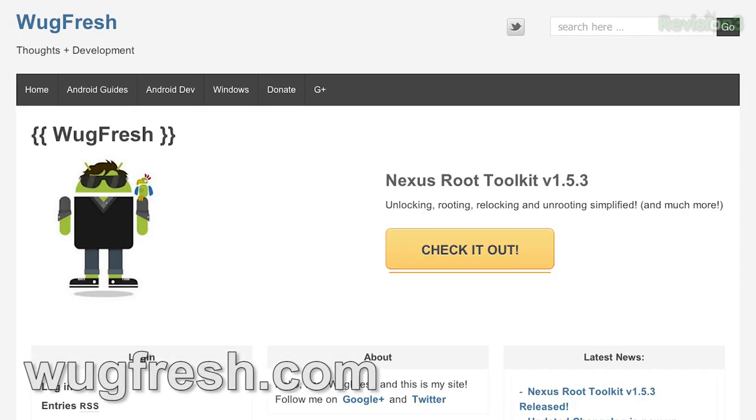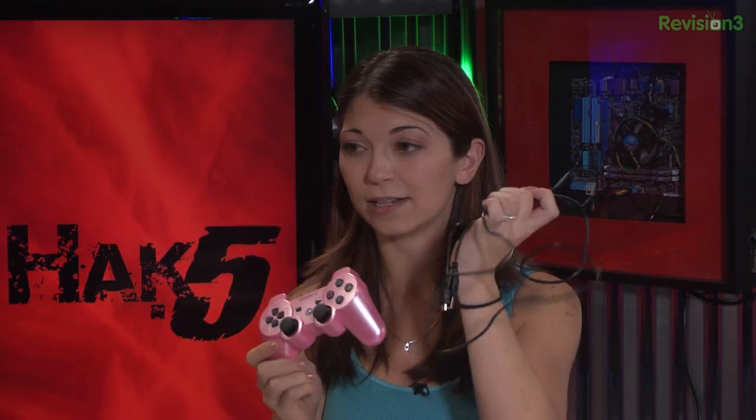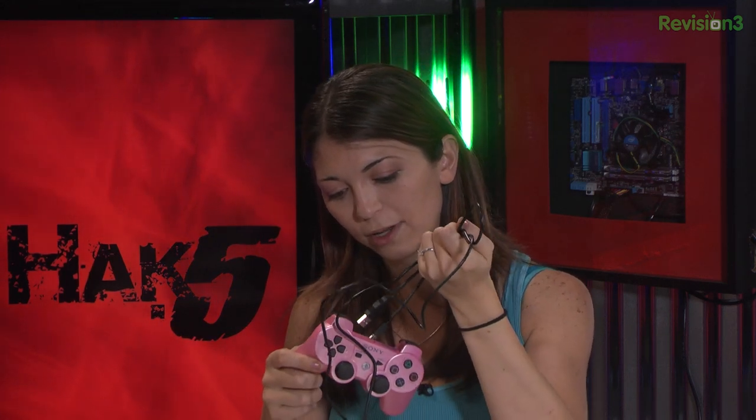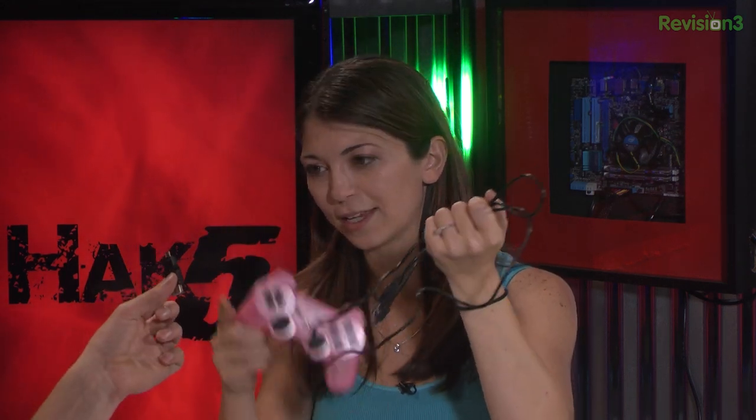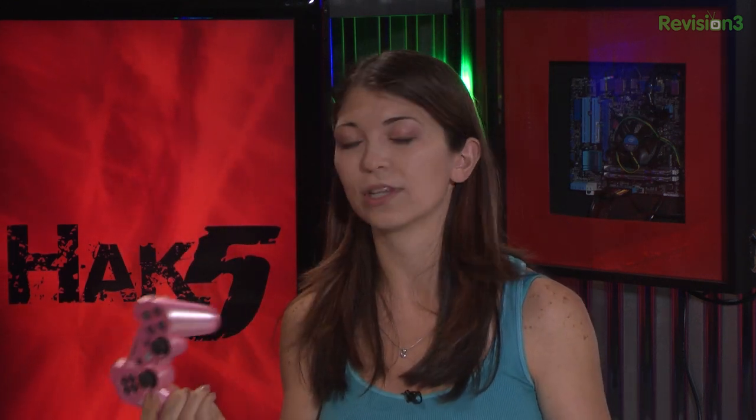So the first thing we had to do was go over to this website called wugfresh.com and we needed to root my Nexus 7. When we first tried to do this hack, we actually ran into a problem with Bluetooth pairing the PlayStation controller. It worked at first whenever it was plugged in with its little mini USB cable, but it wouldn't pair Bluetooth, and I had so many issues with this. The stock ROM doesn't support the PlayStation 3 controller over Bluetooth — it just doesn't understand it.